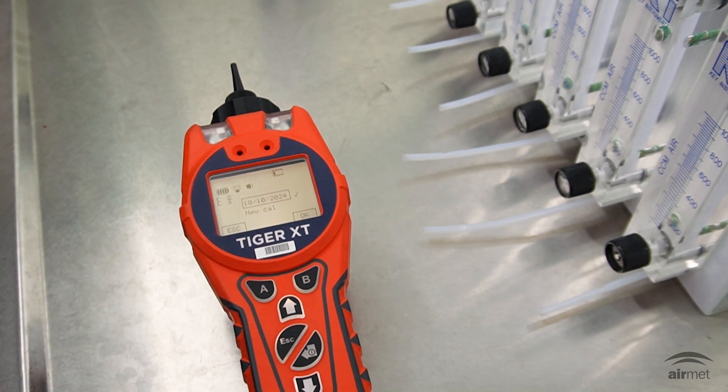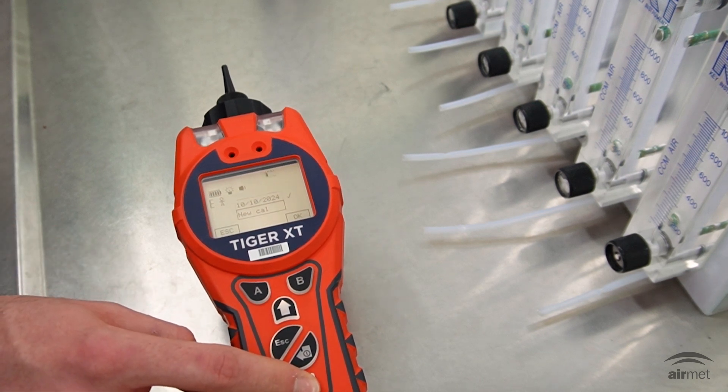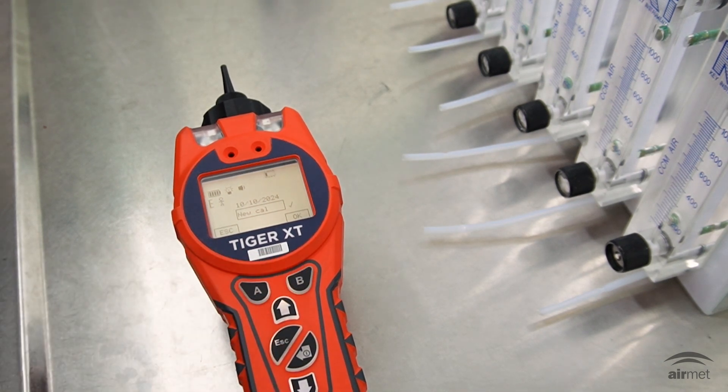From this menu, the last calibration date may appear along with a new cal option. If this screen appears, please select the new cal icon and click OK. A tick will appear next to the new cal icon, confirming that a new calibration has been selected.